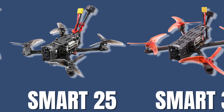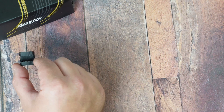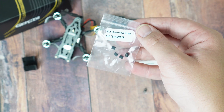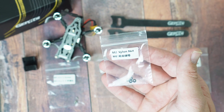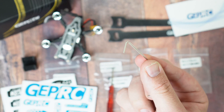All the quads in the Smart series follow the same design language. In the box you're going to get a range of different goodies: two TPU battery mounts, two battery straps, M2 5mm screws, M2 3mm screws, M2 dampeners, and M1.4 3mm motor screws — something manufacturers don't usually include. Also included are one M2 nylon nut, stickers, a help card, a screwdriver, and an allen key.